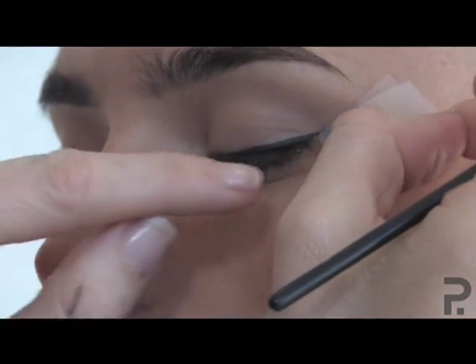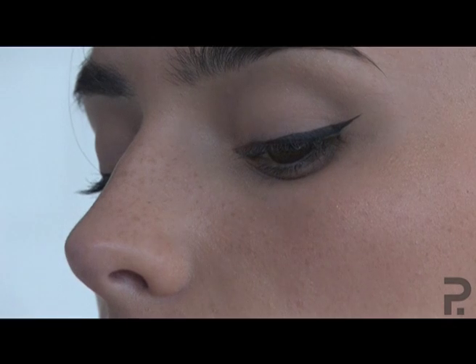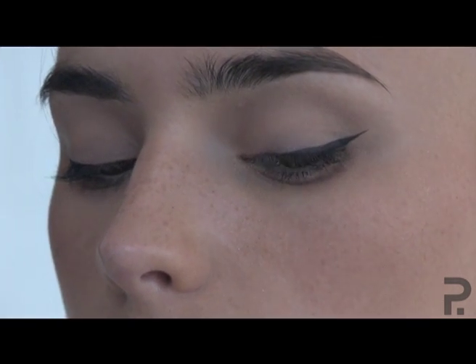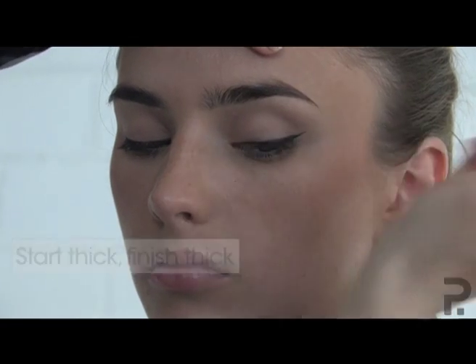I like to take the tape off quite quickly, because with some gel eyeliners it will actually get stuck on the tape. So you'll notice I've gone just halfway along, and now I'm going to continue into the corner of the eye. The thicker you do your eye line on the inside, the thicker you have to do it on the outside.